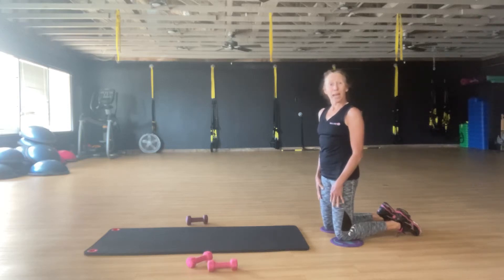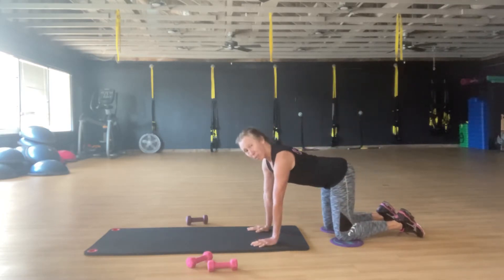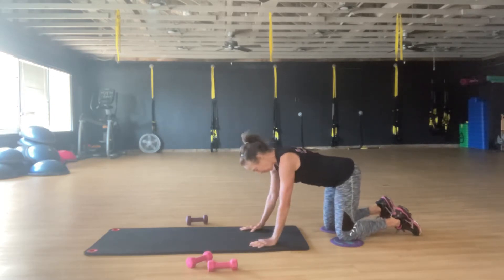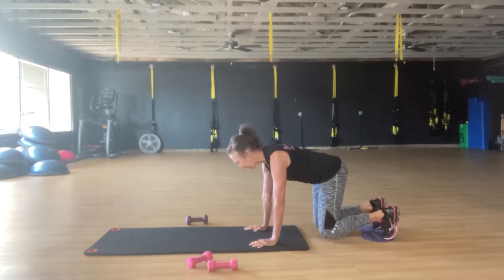These are four core moves you can do at home. If you don't have glide discs, get two paper plates and get in your kitchen. For the more advanced version you're going to be on your hands, or you can also come down to your elbows. Dig your toes in, hover over the floor, pull your tailbone under — your knees are off the ground. Stay here.